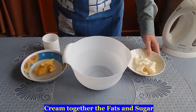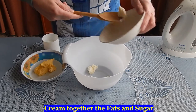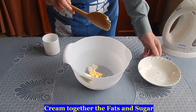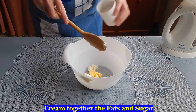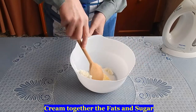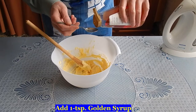Cream together the fats and sugar, and one teaspoon full of golden syrup.